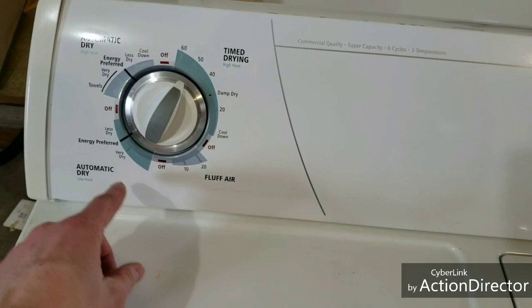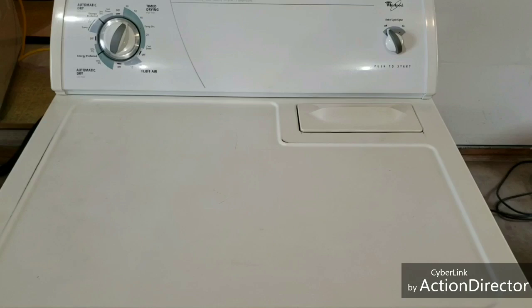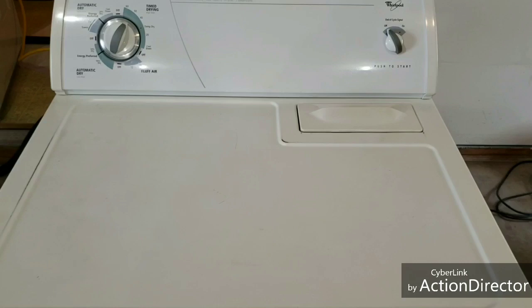Well, that about does it. Now you know when you get them home, plug it in, everything's going to work like it's supposed to. I do appreciate you taking time to watch this video — I try to keep them short. If you have any questions, reach out and let us know.